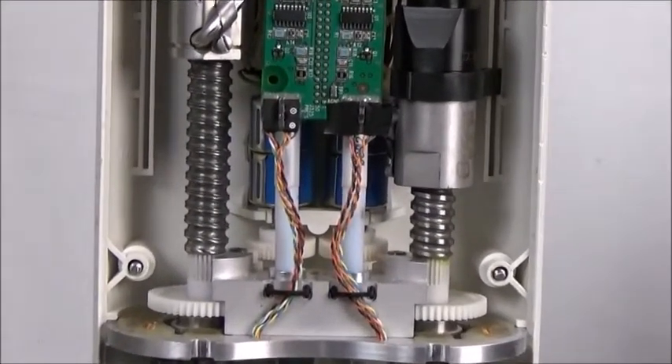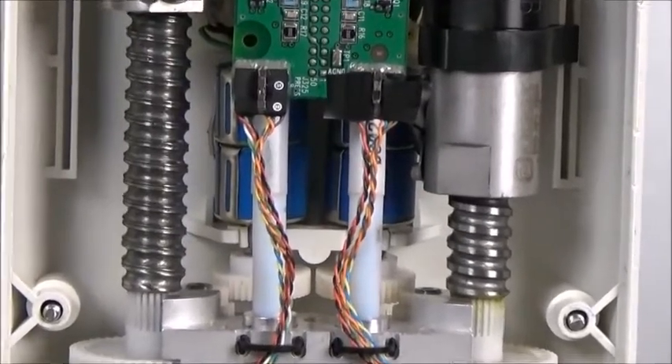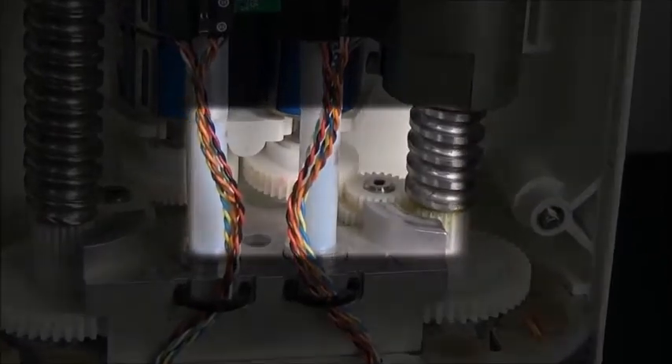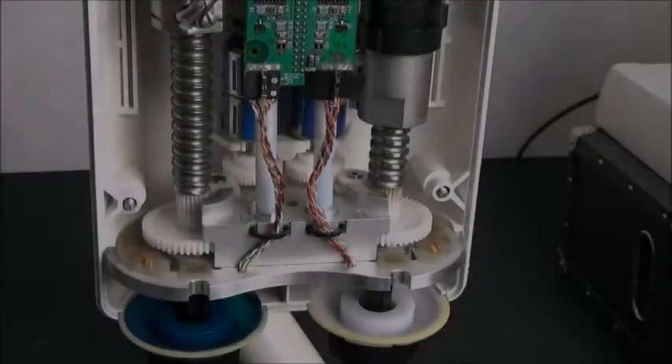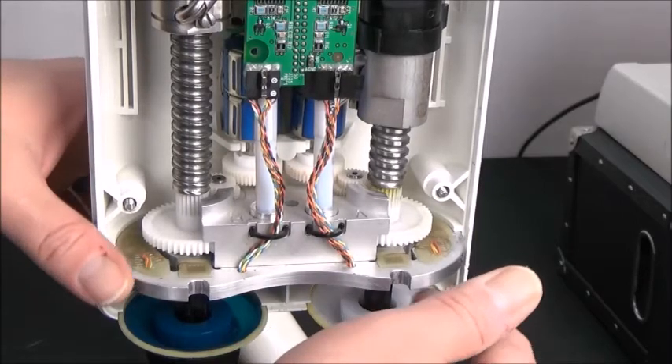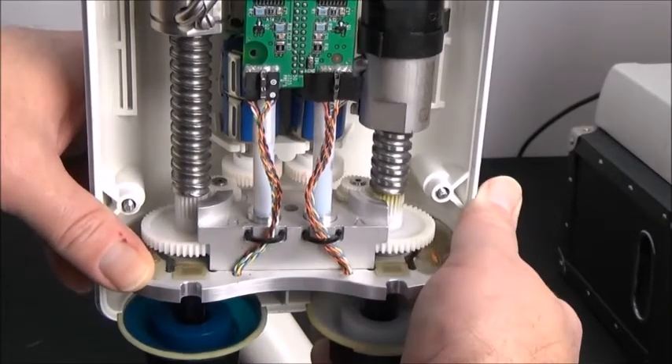These two blue potentiometers are what electronically monitor your plunger position. As the plunger moves up and down, these gears turn the potentiometer. Slightly pull out the metal plate that the drive gears are attached to, but only far enough to separate the blue potentiometer gears from the transfer gear it touches.